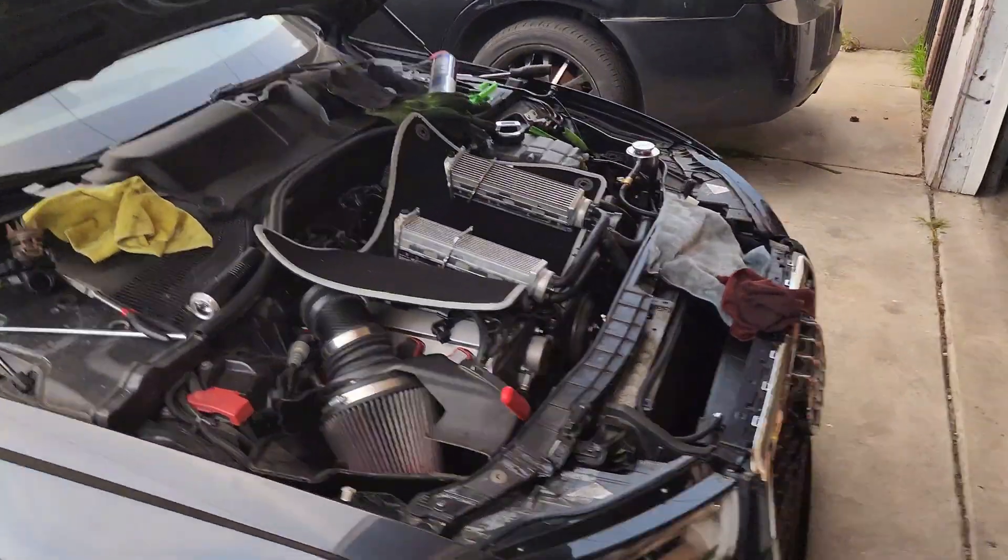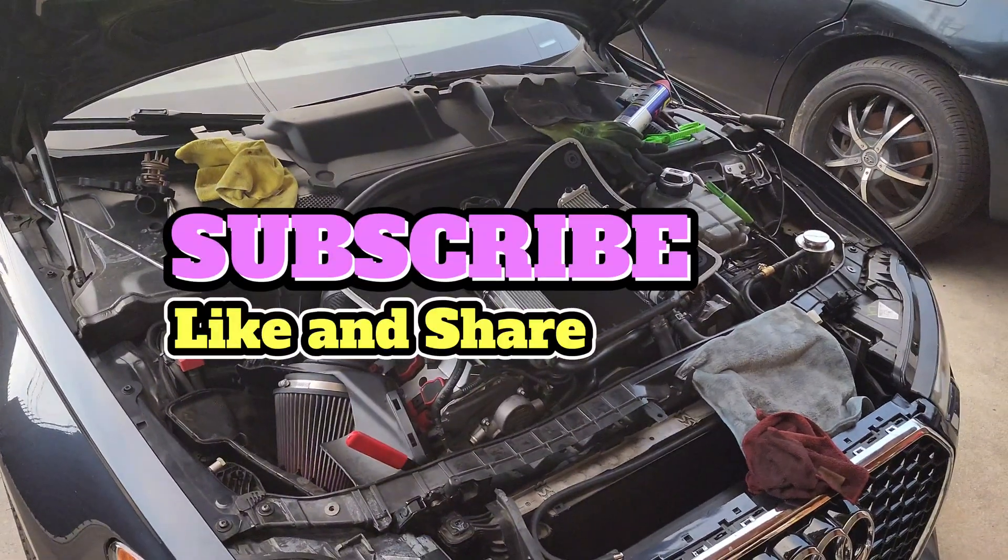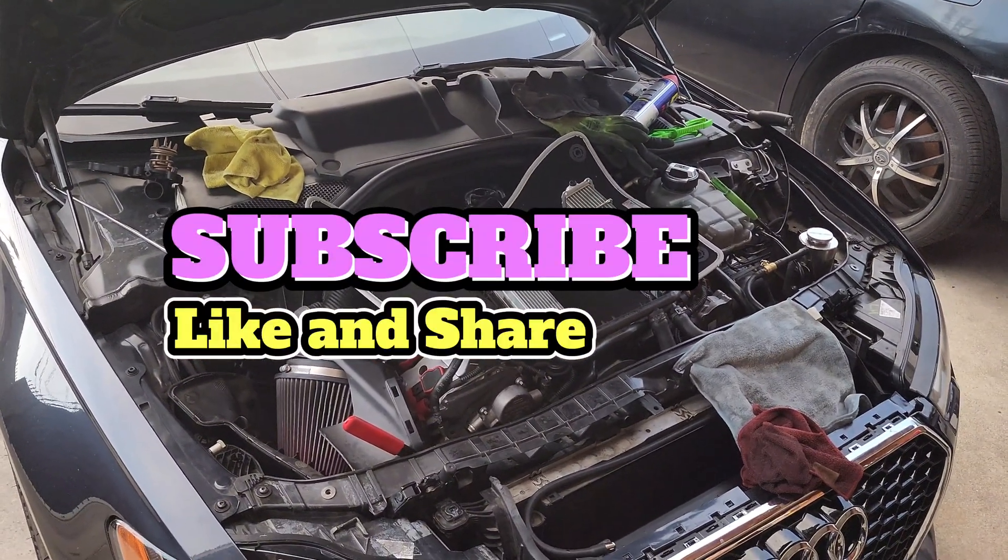Anyway, y'all have a good one — leave a like, comment, subscribe, and I will see you guys in the next video. Thanks for watching.